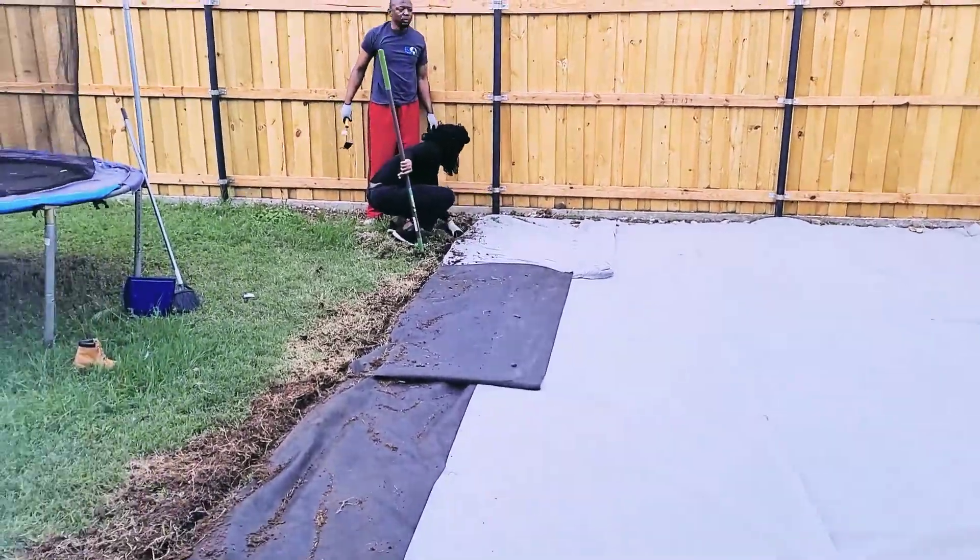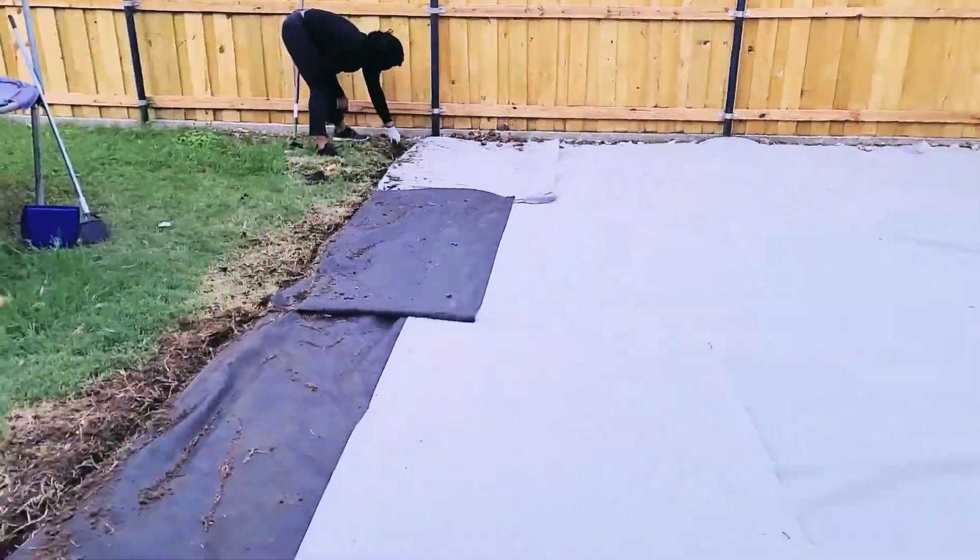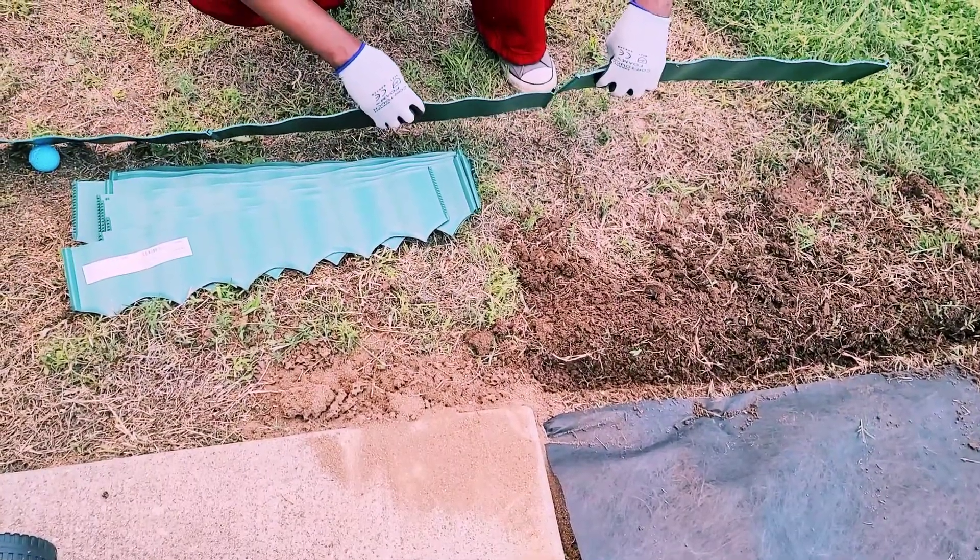Now it's time to add the edging. We also got the edging from Home Depot.